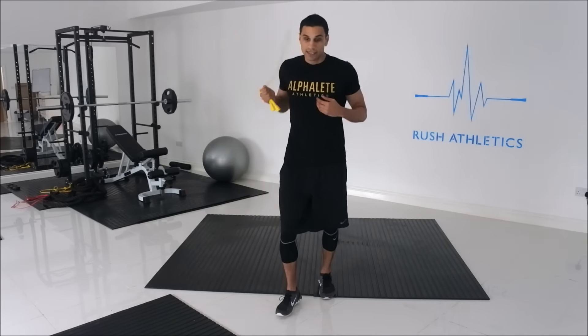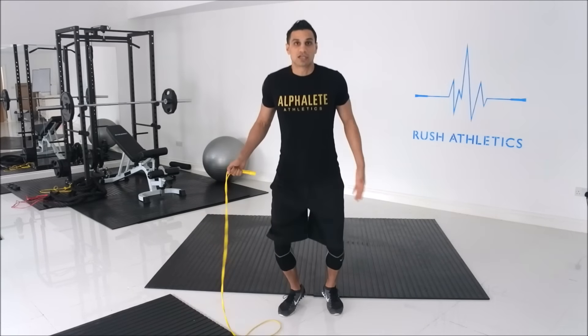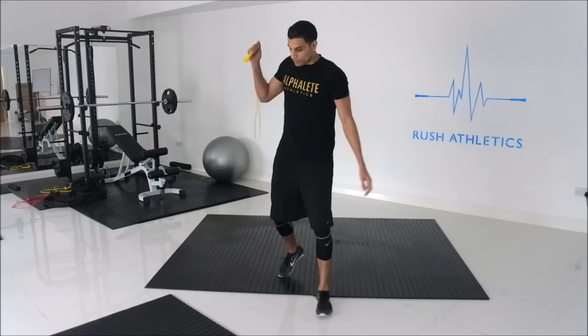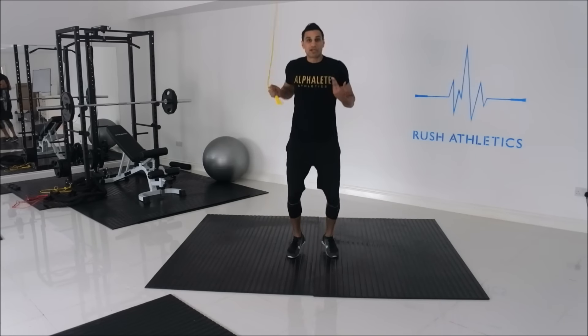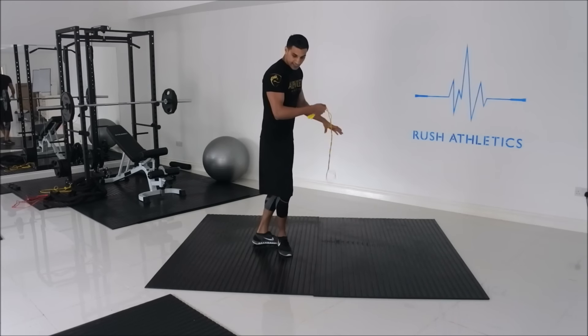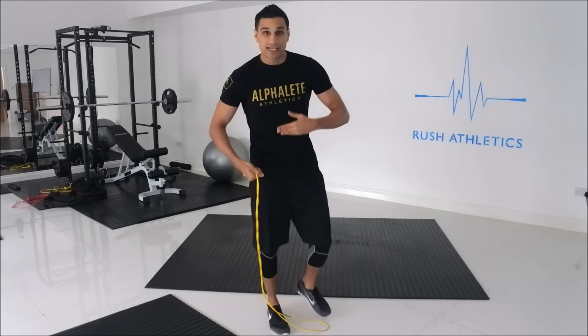You'll notice your body understands this rhythm very quickly. You don't even need to jump that high off the floor — we're not doing big jumps. Listen to the rhythm and your body will jump just enough to feel comfortable, giving you a nice burn on your calves. From the side angle, you want to be on the balls of your feet at all times when skipping. That's where you get the biggest calf workout. Being on your heels or flat-footed puts unnecessary strain on your knees.